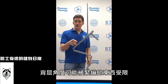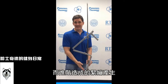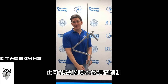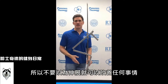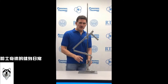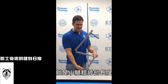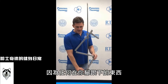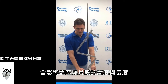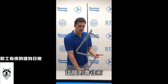Your dorsiflexion could be limited by tight structures, by weakness creating tightness, or by structural issues inside you that you can't change — like a bone spur in your ankle. So don't go around thinking you can stretch everything and fix everything. The second thing that affects how far forward your knee goes is what we could call tibia length, but more accurately: floor to knee.